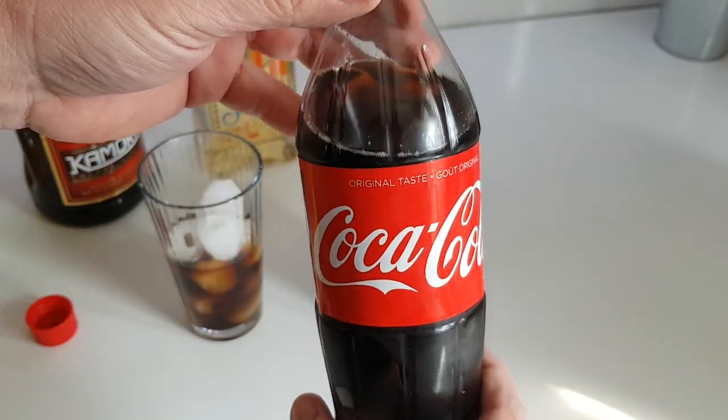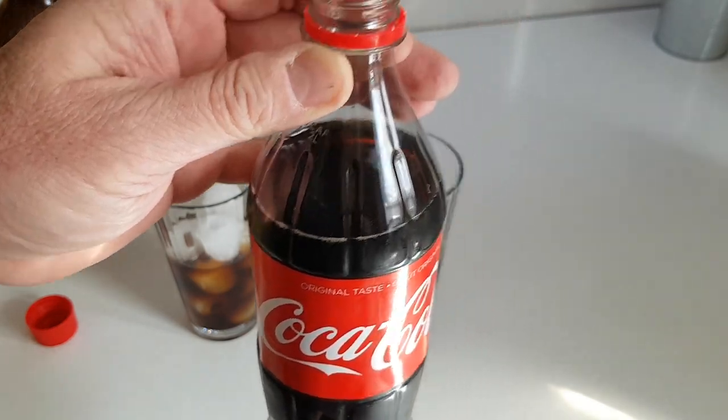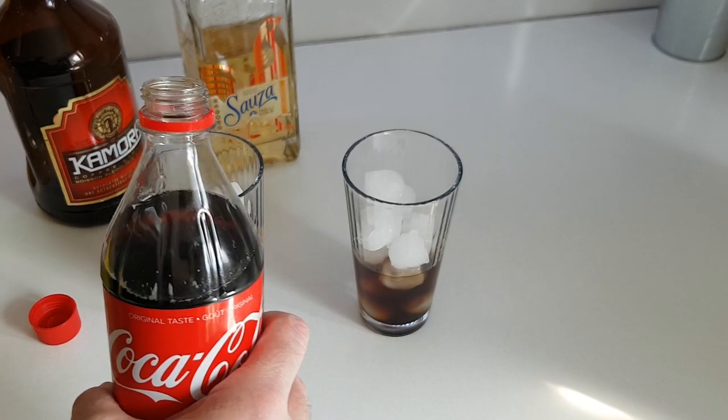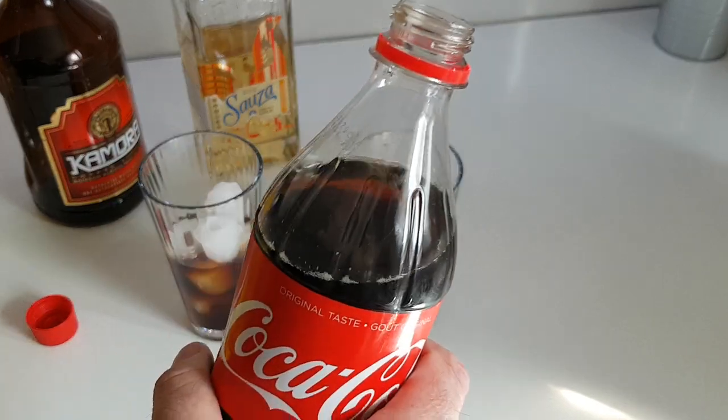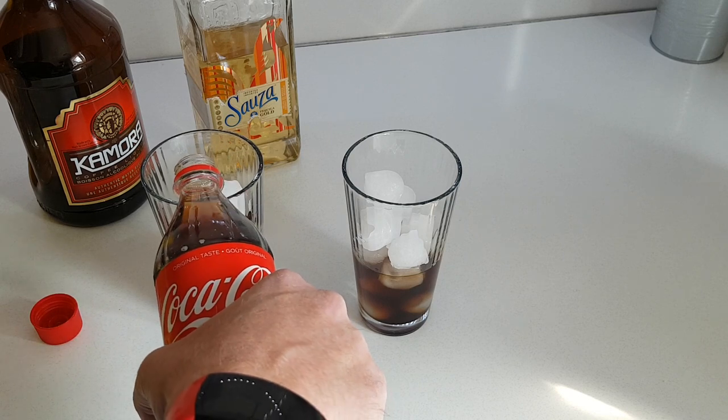Now you need some Coke. Don't go for that other cola product, and don't use no name — if you're going to use something else, use the other stuff. It's also better if you have flat Coke. I've shaken this stuff up a little bit — you want it flat so it doesn't fizz up.